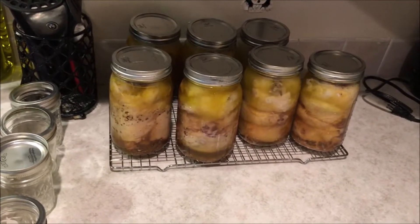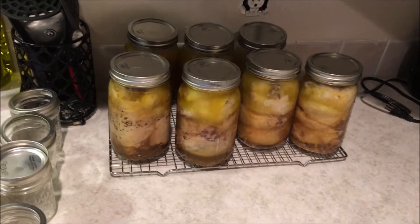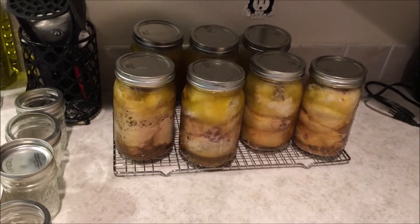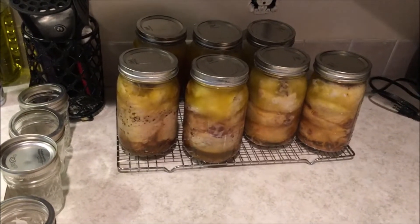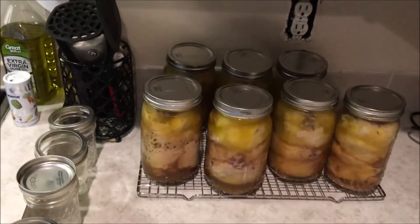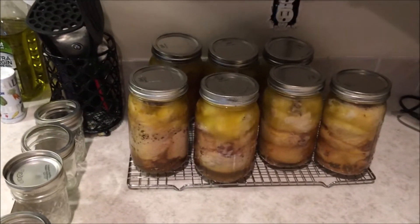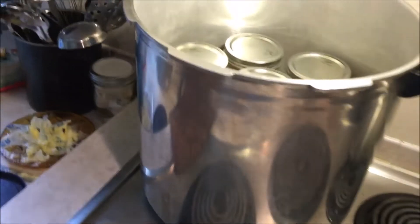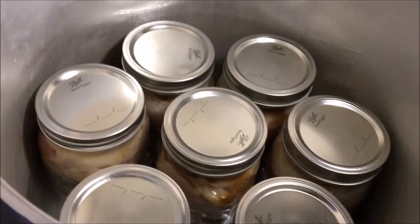We are canning them because deer season is coming up and we want to be able to take some deer and put that in the freezer. So we need to make room in the freezer, so we're going to can the chicken. This is our first batch right here — we've already done about 35 quarts, and here's one of the next batches heating up right now.